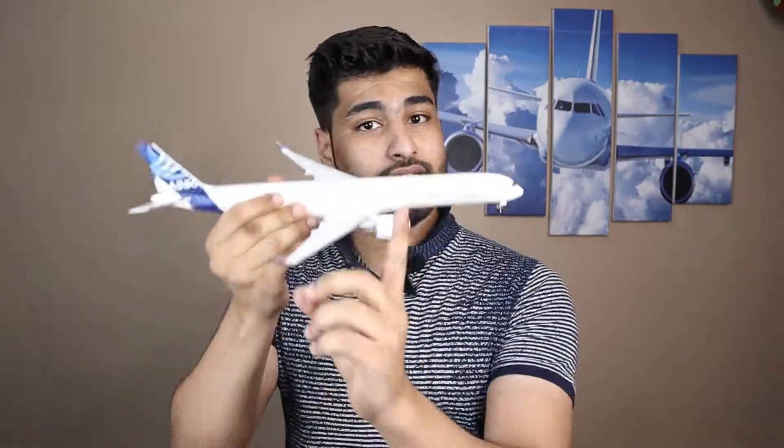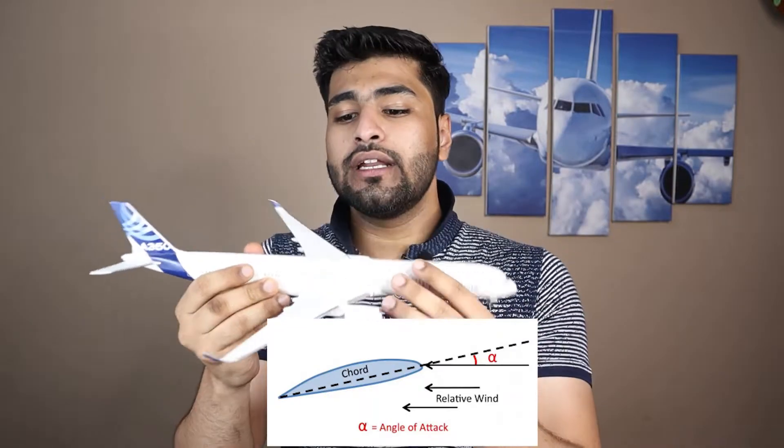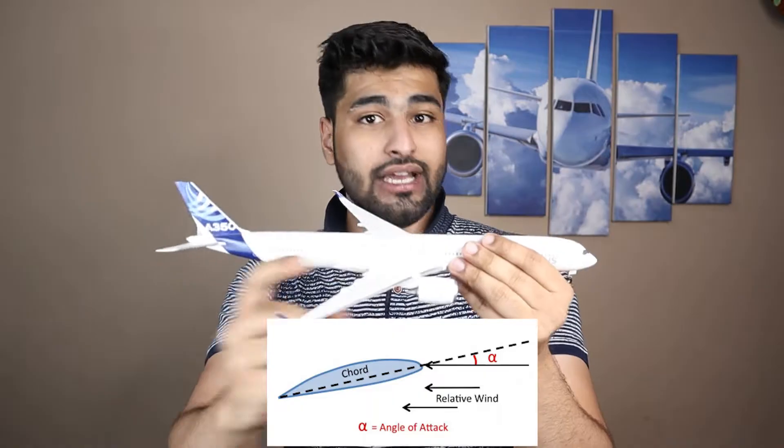Angle of attack is the angle between the wing and the wind — or the relative airflow. Think of it as the angle at which the wing is slicing through the air. On the runway when the aircraft is speeding up, the angle of attack is zero — the wing is cutting at exactly zero degrees to the wind. But if the aircraft were tilted, the angle between the wing and the relative airflow would be the angle of attack. The higher the angle of attack, the more lift is produced — though it has an upper limit beyond which the aircraft stalls.